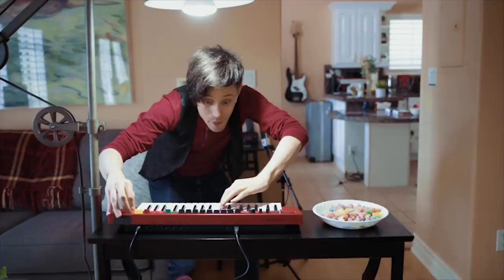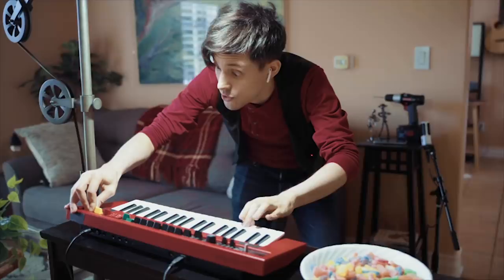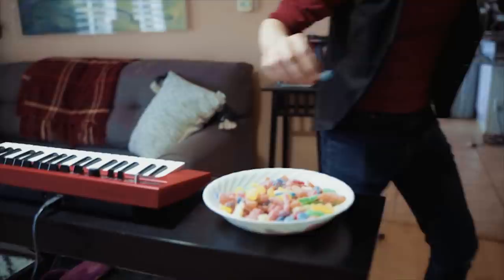Stretch it out. Let's play something. Bring out the sub. Nice.